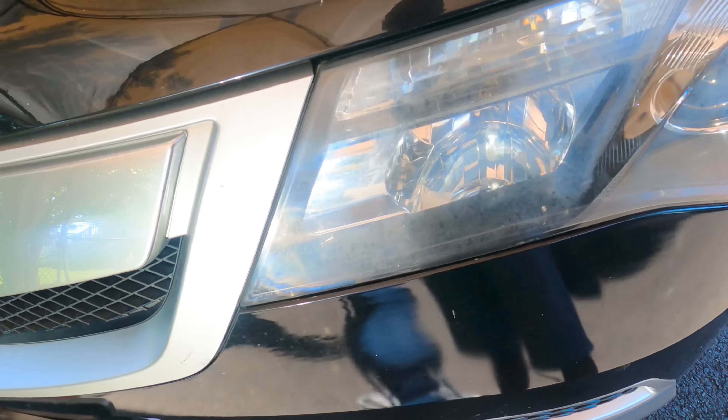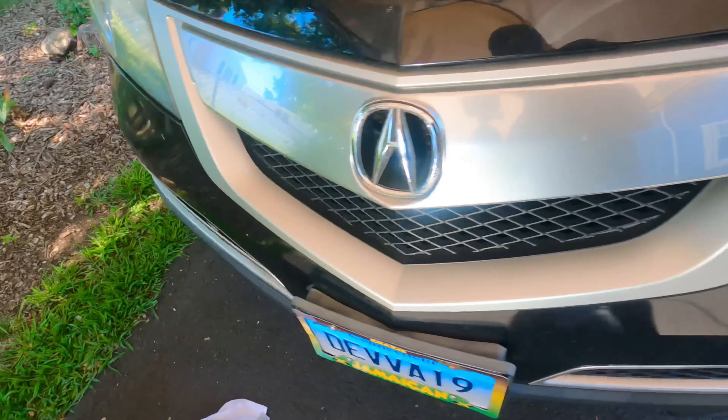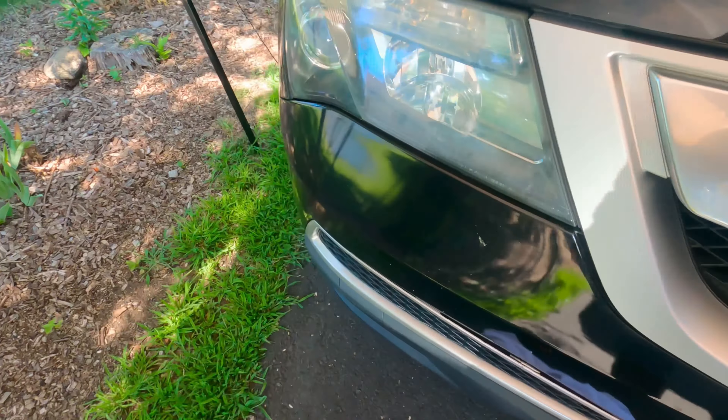Let me show you guys what we're working on. I don't know if you guys can see how hazy this is — I'm gonna try and give you an angle. There you go, see how hazy this is? That looks really hazy. This one is the worst one. It's supposed to be clear, so we're gonna try to fix that.